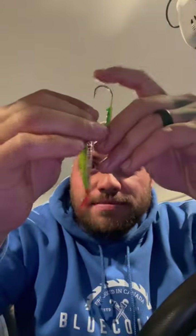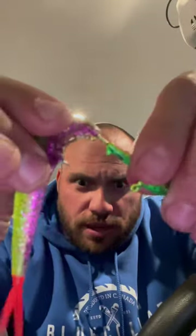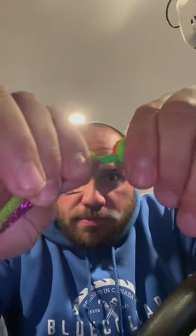4-inch split tail. Doesn't matter the color. Just slide it through and then out the top, and then push it all the way up on the jig. That's exactly what you want. There — that's better.